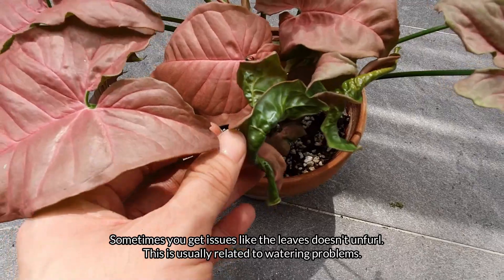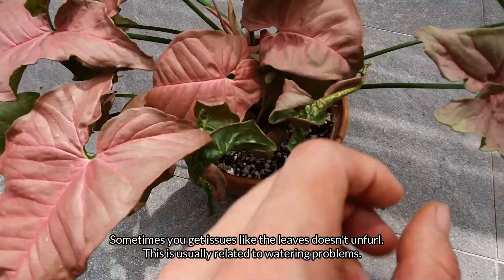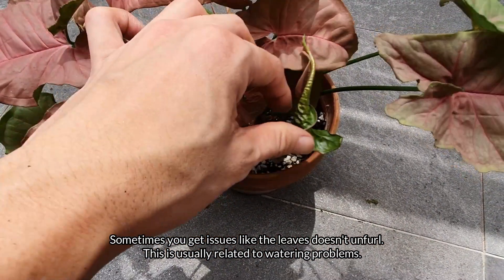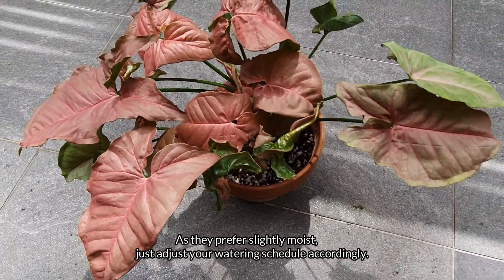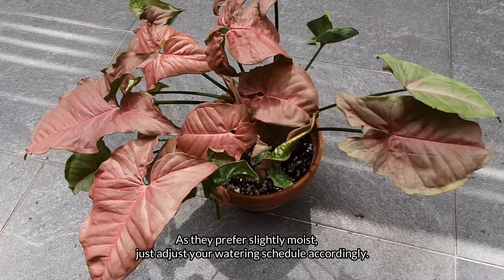Sometimes you get issues like the leaves not unfurling. This is usually related to watering problems. As they prefer slightly moist soil, just adjust your watering schedule accordingly.